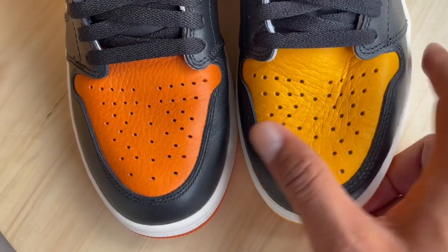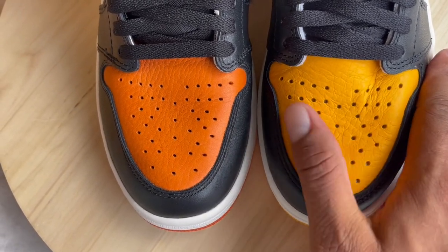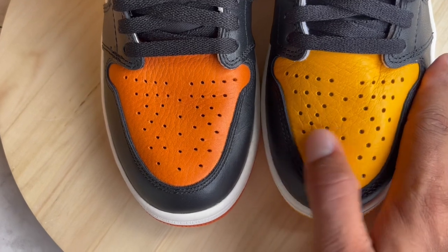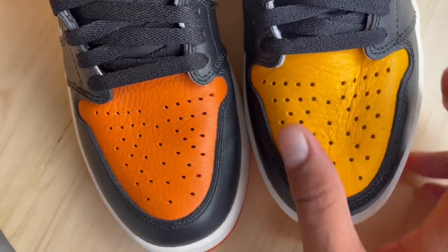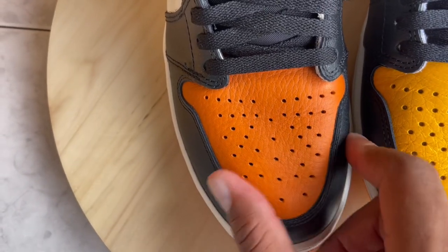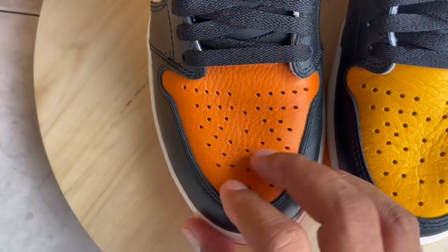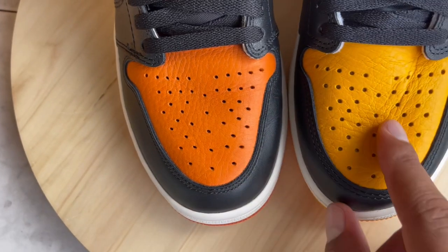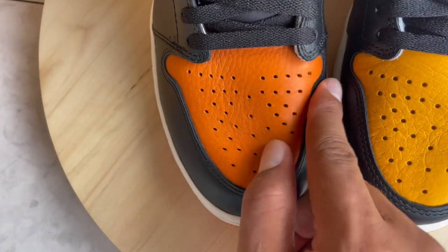The leather on the Yellow Toes, or Taxi ones, is not bad at all. You can see this tumbled leather — it's a really good grain, it doesn't feel stiff, synthetic, or cheap like some other stuff we get. They went with a really nice grain of leather here. That said, it feels a little bit more plush and premium on the Shattered Backboard — whether it's the type of paint and finish or what, this one just feels thicker with a better grain of leather.